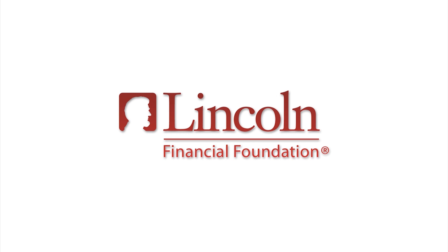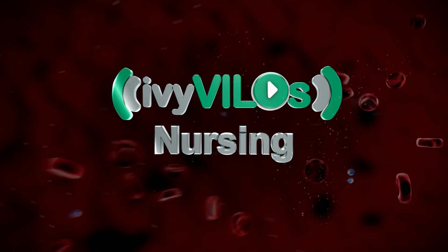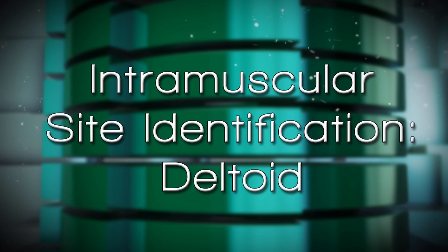The following has been made possible with a grant from the Lincoln Financial Foundation. Intramuscular deltoid site.